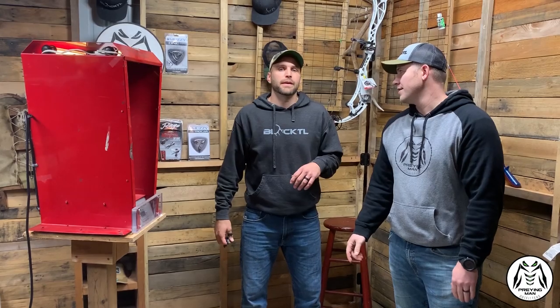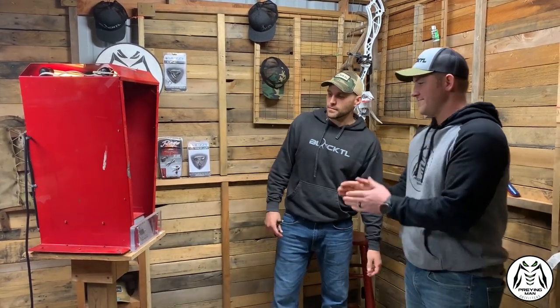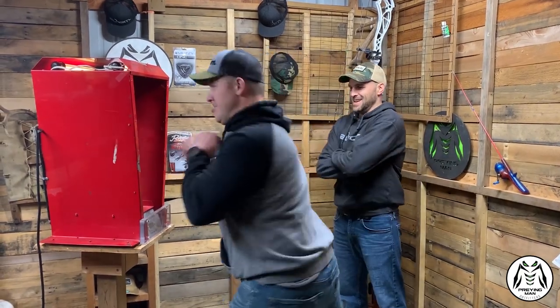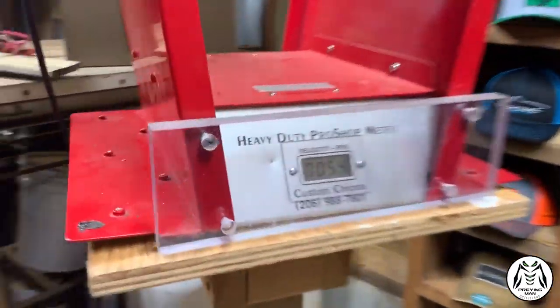The bow we have here is a 60 pound bow. To IBO it out we're using a 300 grain arrow — a Velocity 500. Before we shoot, as is tradition, we do a judo chop to see who has the fastest hands and gets to shoot first. John registered 54 on the reaction meter, and Jake came in at 37. So John shoots first.